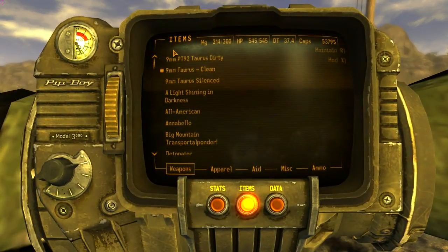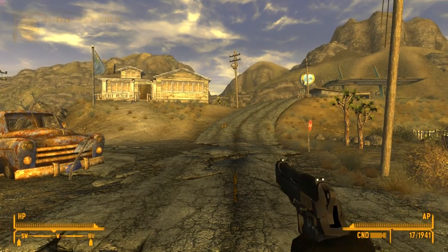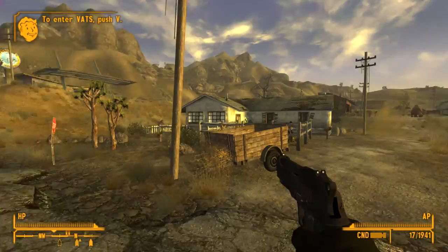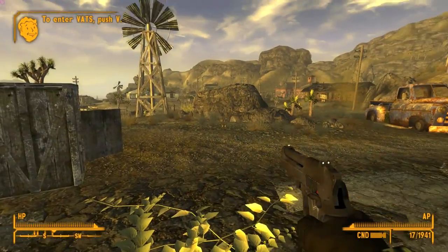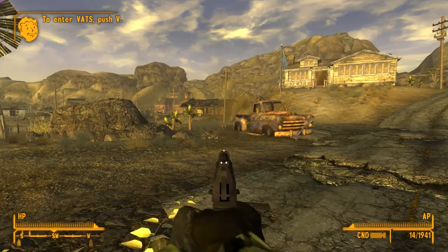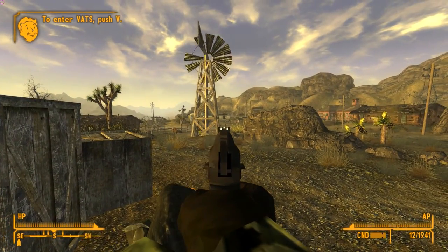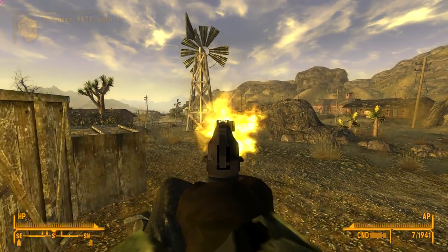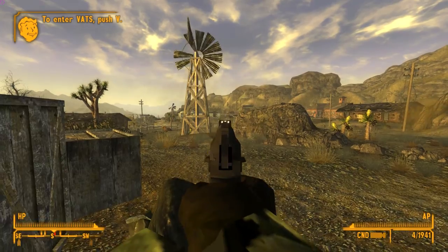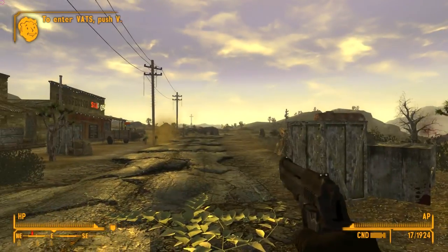This is the dirty version. You can see this one's a little bit better — I like this one a little bit better because you can kind of see more details on the gun. Let's see if we can hit this guy. Alright, so that's that gun.